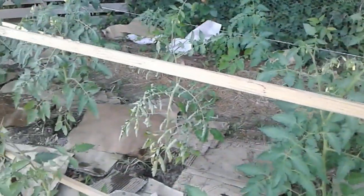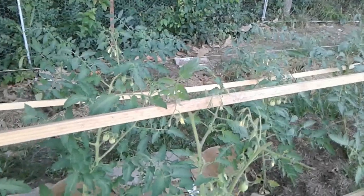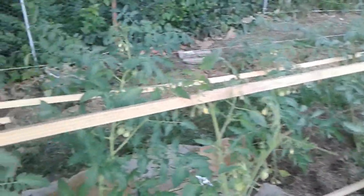If you've done like I have and not planted dill or basil to keep the tomato hornworms away — which was something I had planned to do, but you know, the best laid plans of mice and men — I didn't get it planted, so I'm going to have to deal with it.